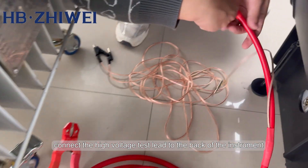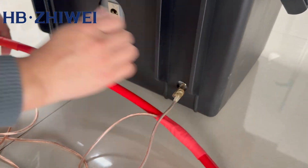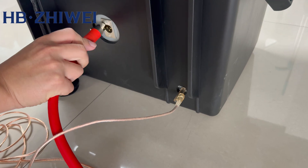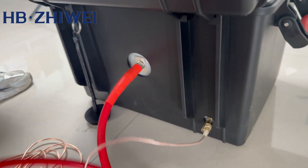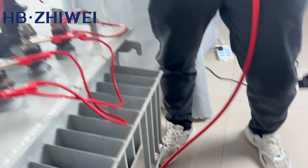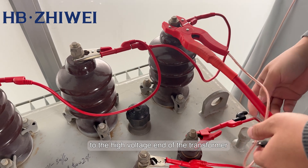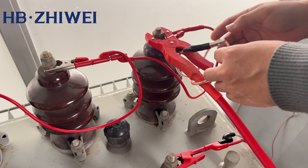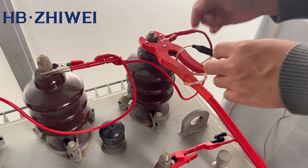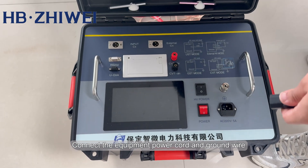Connect the high voltage test lead to the back of the instrument. Connect the other end of the high voltage test line to the high voltage end of the transformer, leaving the shield line hanging in the air. Then connect the equipment power cord and ground wire.